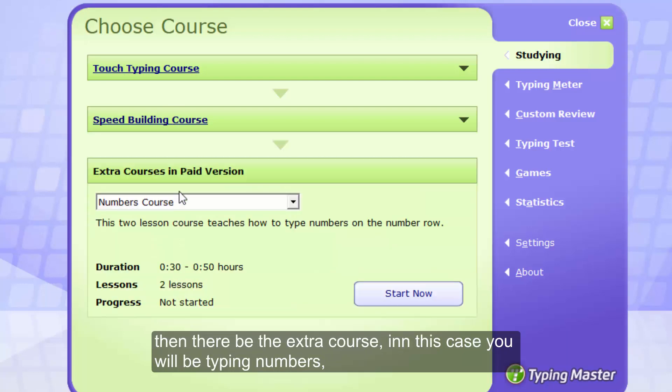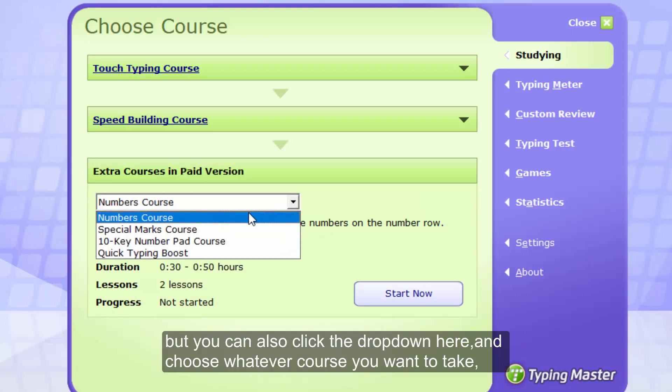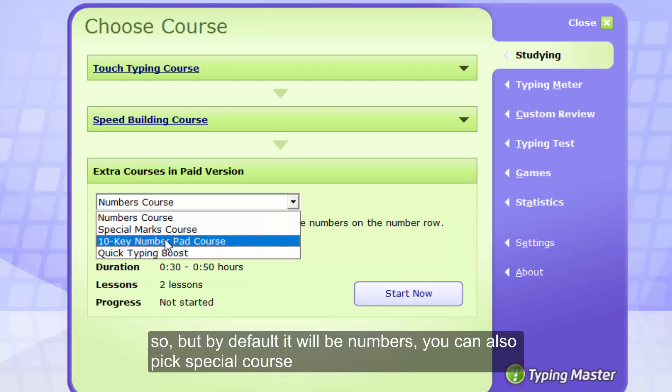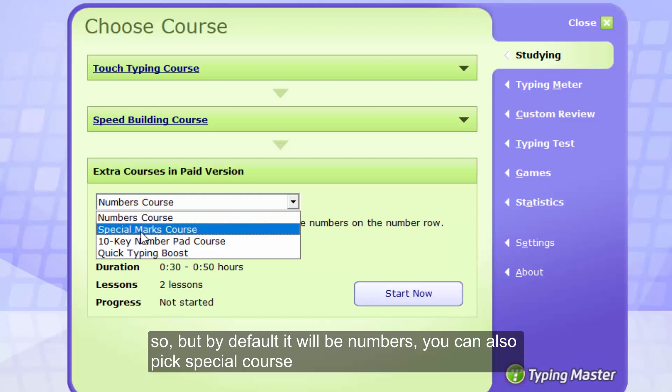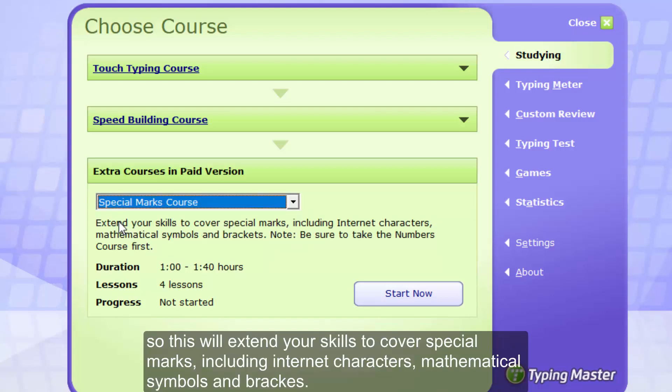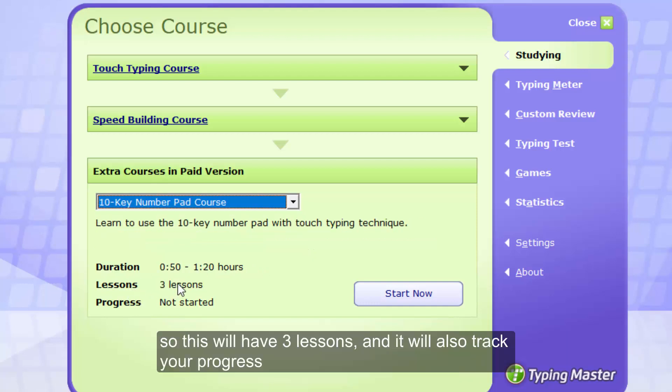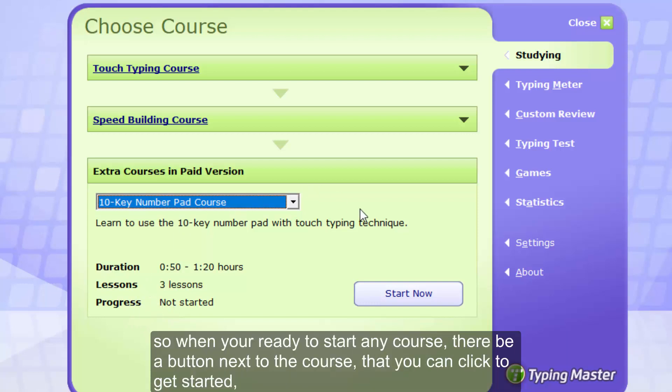Then there will be the extra course. In this case, you'll be typing numbers by default, but you can also click the dropdown and pick whatever course you want to take. You can also pick special courses which will extend your skills to cover special marks, including internet characters, mathematical symbols, and brackets. Be sure to take the numbers course first. These will have three lessons and will also track your progress. When you're ready to start any course, there will be a button next to it that you can click to get started.